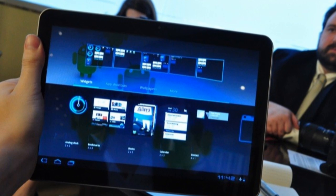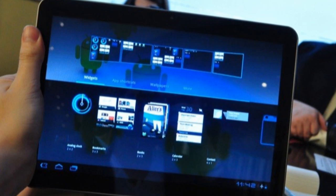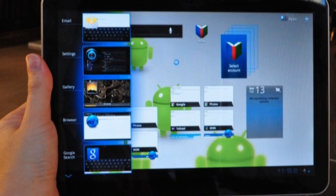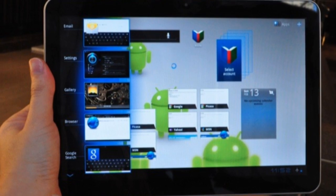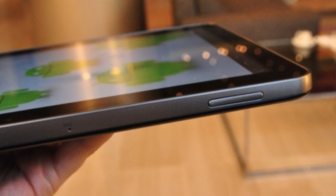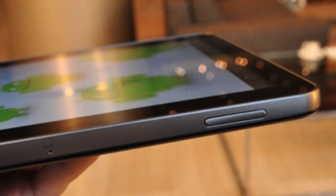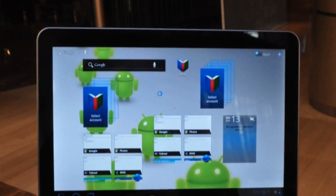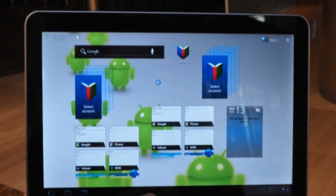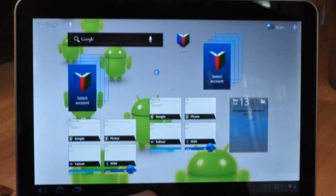Lastly we have the Samsung Galaxy Tab 10.1. The latest Galaxy Tab sports a brand new 10.1-inch display, giving it a very similar size and shape to the Motorola Zoom. In fact you can compare it directly to the Zoom in many categories, as it features the same 1GHz dual-core Tegra 2 processor, same 1280x800 resolution, along with 32GB of internal storage and support for HSPA+. On the other hand, you won't find a standard USB port or HDMI on this, nor will you see a slot for a microSD card for expanding the memory.